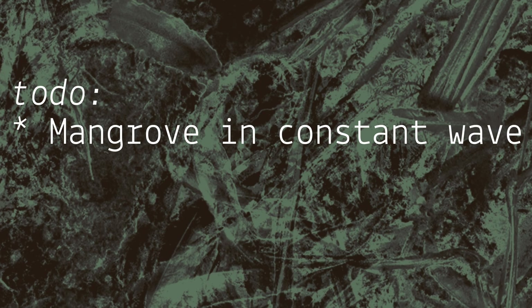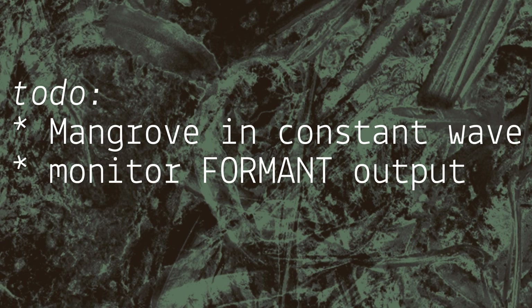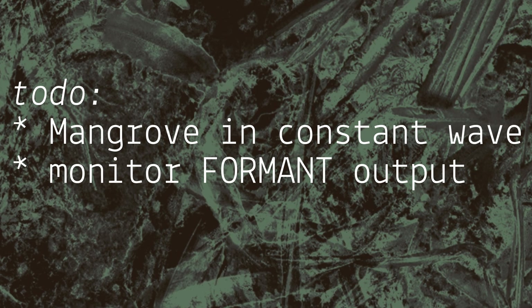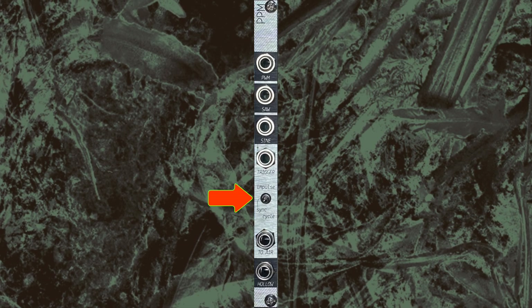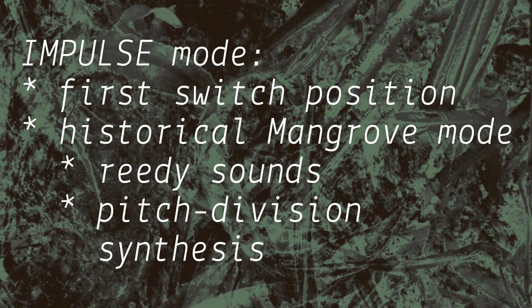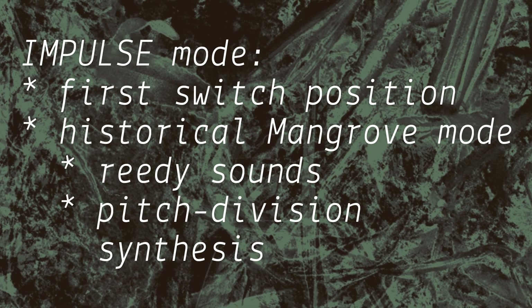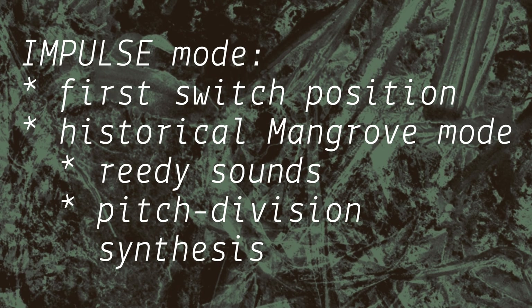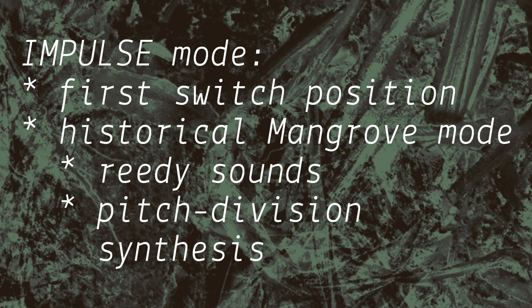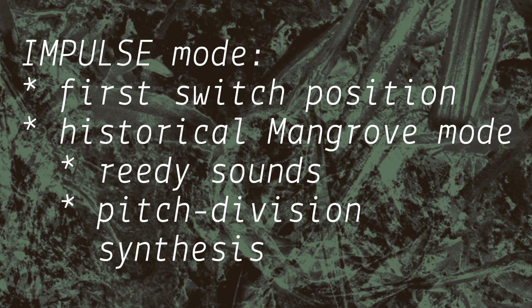As we go through the following experiments, we'll keep Mangrove in constant wave and we'll monitor formant output. We'll start with nothing patched to trigger, and we'll use the mode switch to change modes for each exercise. We'll start with impulse — this is the historical Mangrove mode. The core oscillator sends triggers into the impulse oscillator, which will perform one cycle then stop until the next trigger arrives. We'll use this mode for reedy sounds and the classic pitch division synthesis.